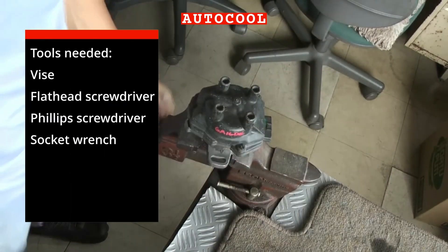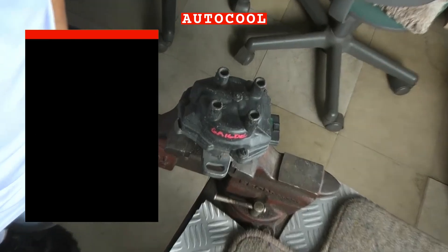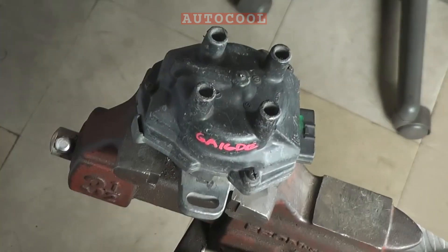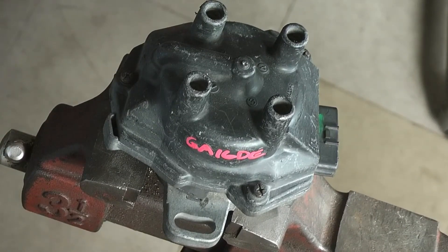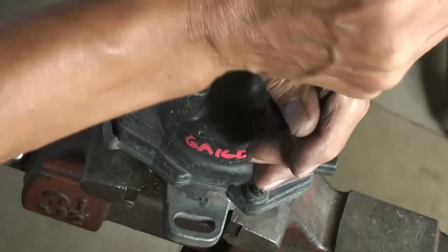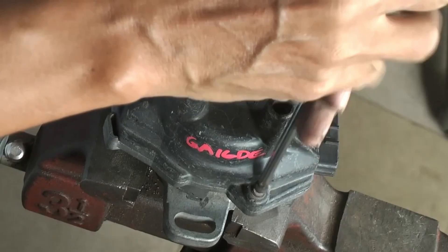You'll need the following tools. The process is similar to all Hitachi-made optical distributor assemblies, whether for Nissan Micra, Sephiro, Infiniti, etc., for all 1990s to early 2000s year model cars.